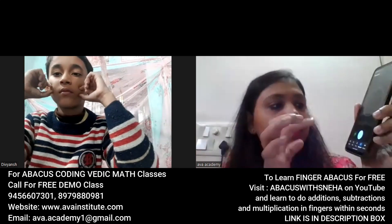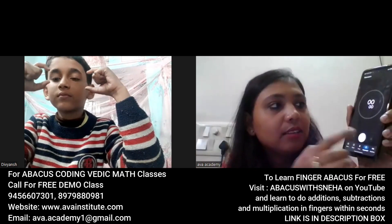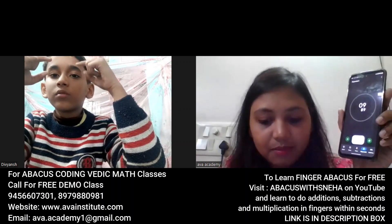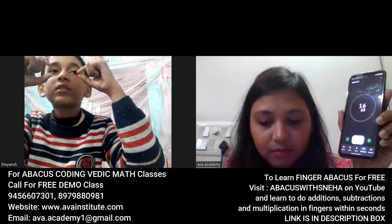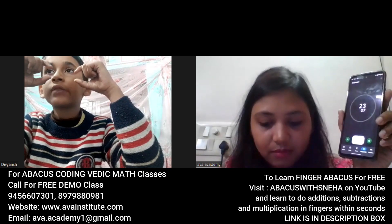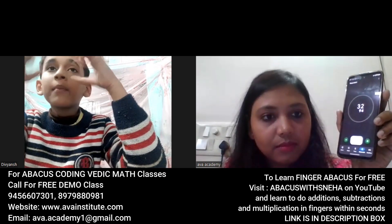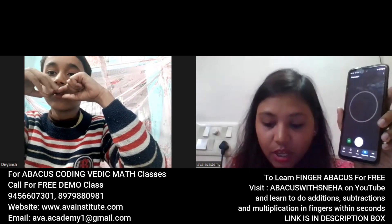The next question is table of 46 — from 46 into 11 to 46 into 19. Start: 506, 552 correct, 598 correct, 644 correct, 690 correct, 736 correct, 782 correct, 828 correct, 874 correct. Well done — 37 seconds. Very good.